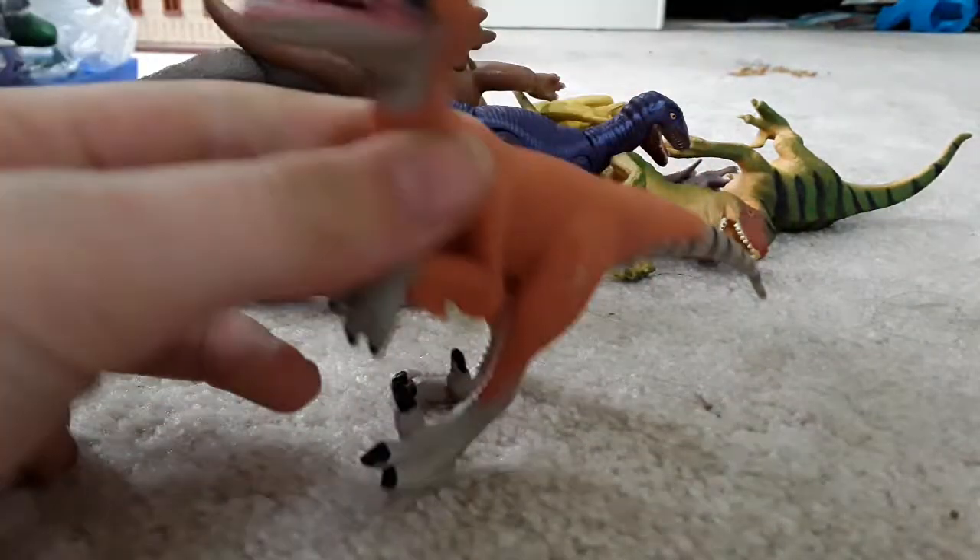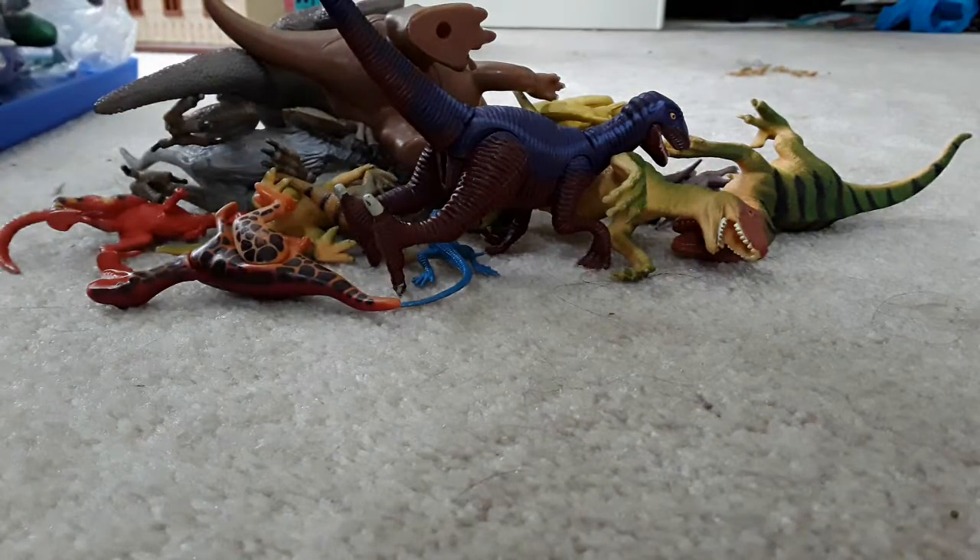Here's a raptor — an orange raptor. It's also a Velociraptor, made in 2004.